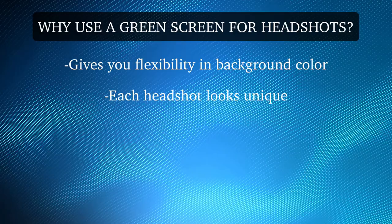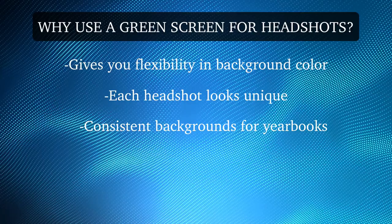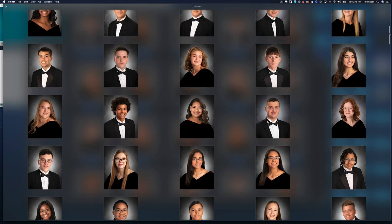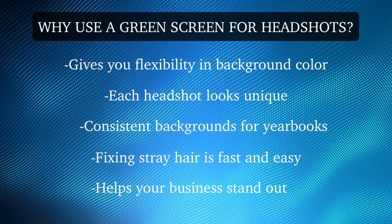If you need your portraits to look consistent, this is a perfect way to get the same exact background for each picture. I photograph about 400 high school students every summer — it is impossible to keep the background the same exact color temperature in every shot spread over the course of four months. By using a green screen I can guarantee each background will have a uniform look. Fixing stray hairs is simple: just paint green over them and they're gone. Finally, using a green screen helps your business stand out — not everyone does it and it really gives your business an edge.